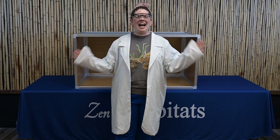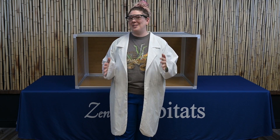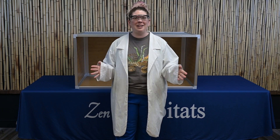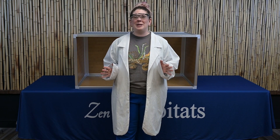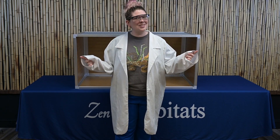Hey Zen friends! Today I am going to be Casey the Science Scout. I'm going to test our Zen Habitat enclosures for a bunch of different things — quality, strength, etc. I'm also going to be debunking some of the common myths that we've heard about our enclosures, so let's see how these enclosures hold up.